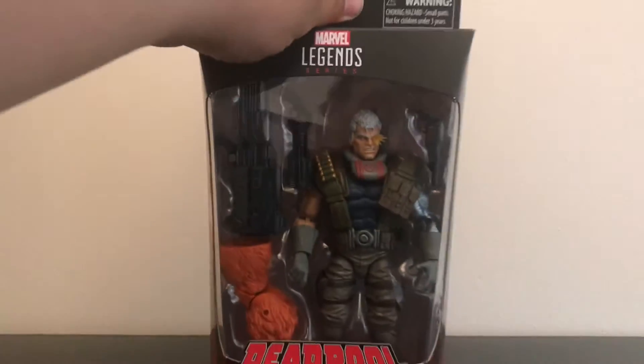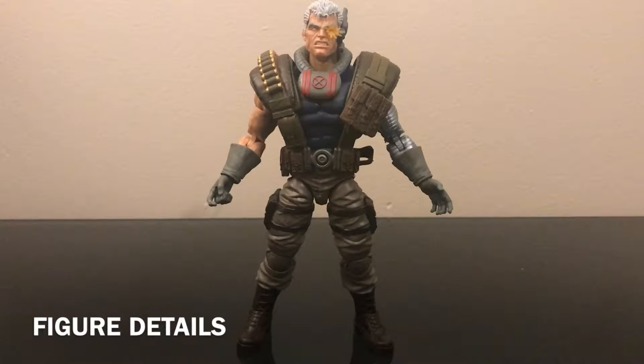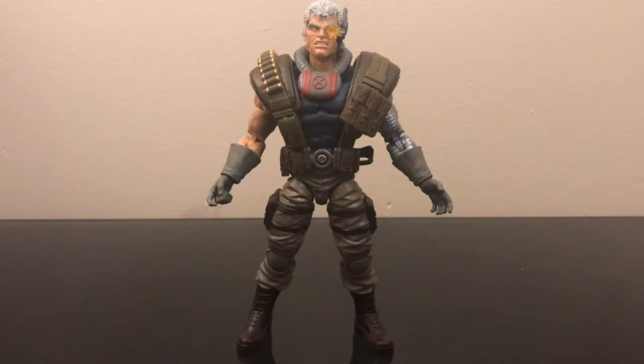Let's crack this bad boy out of his plastic prison and take a look at what Hasbro has given us. Now that we've taken him outside the packaging, my first initial thoughts are that I honestly was not really looking forward to this figure, because we did get a Cable from the Juggernaut wave and I was like, I just want one Cable and that's it.